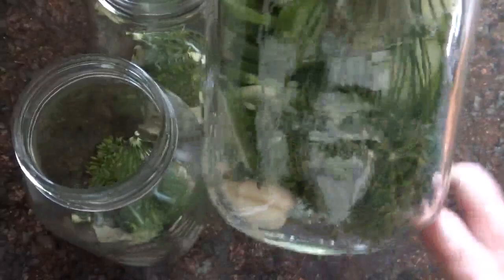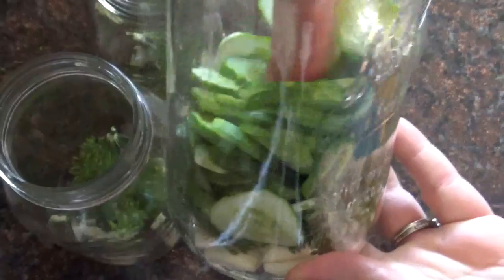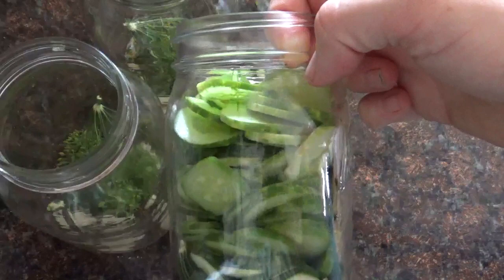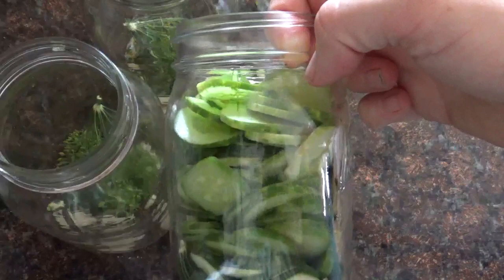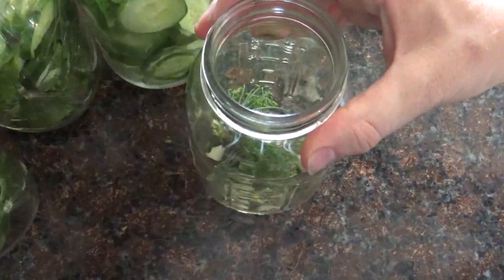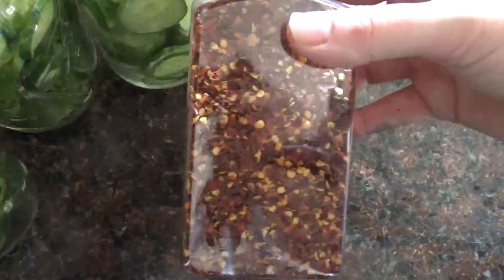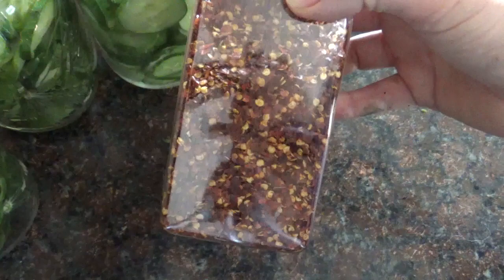Now we're going to put in the cucumbers. The dill can expand in there so push it down a bit to make more room. I like to pack mine nicely up to the bottom of the rings because we're going to fill the liquid up to there and want the cucumbers to stay covered. In this last jar I'm doing something special — we love spicy, so I'm adding a tablespoon of crushed red pepper flakes. This gives them a nice spicy bite and they are still so garlicky, dill-y, and delicious.